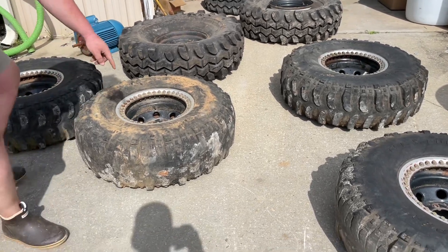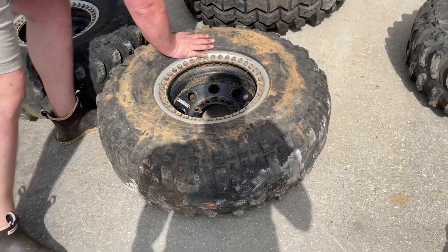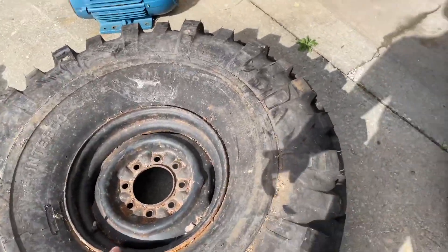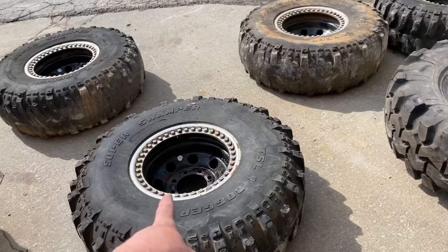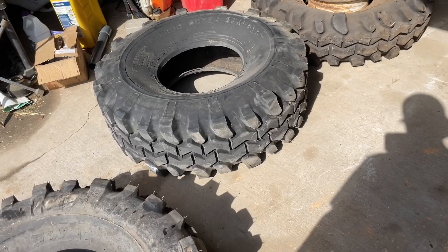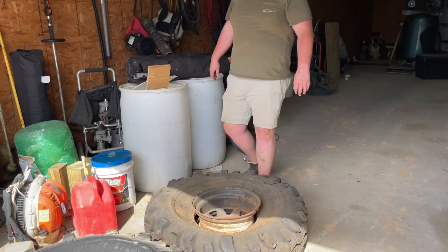So we have: these right here go on the truck, these go to trash — they're no good. Dude, that one's a balloon. So the plan is: de-bead these three wheels, pop these three wheels out, unmount the beadlocks — which shouldn't be hard — and then put the beadlocks on the 42s.